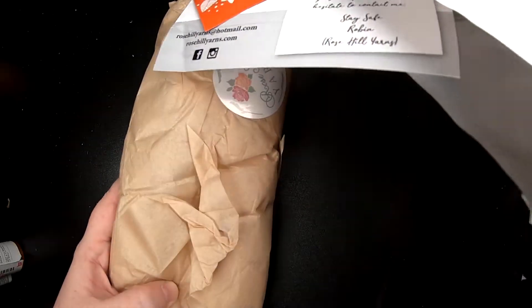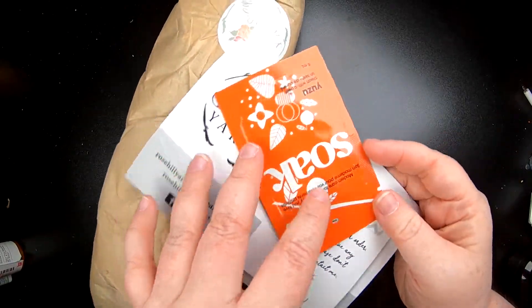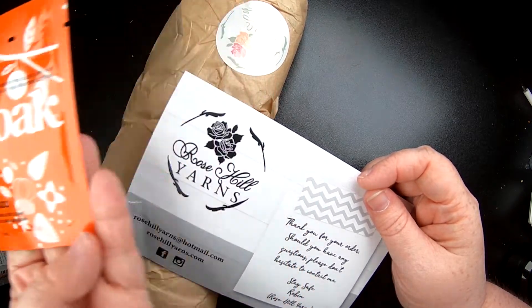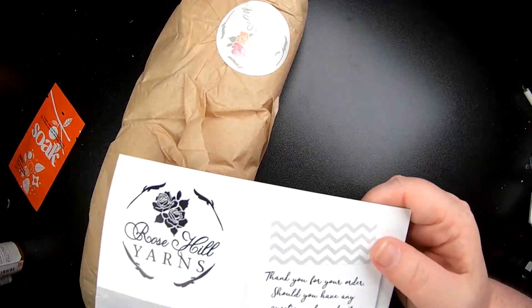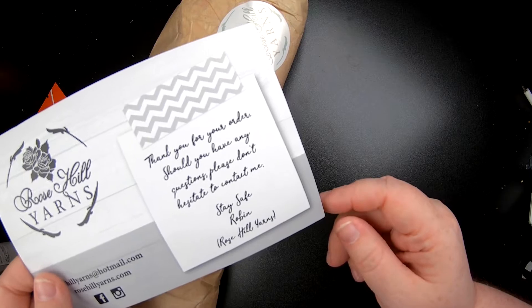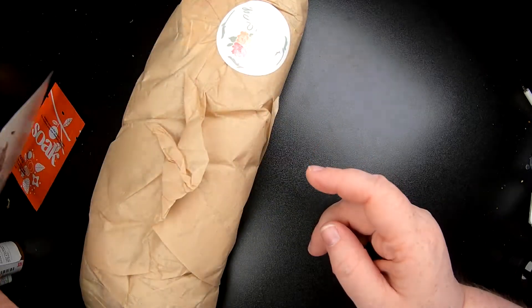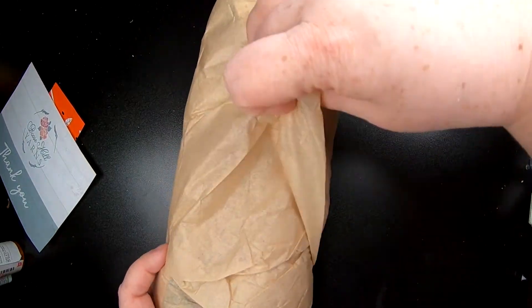I think it was called 'Autumn is Calling' or something like that. We got a Soak — ooh, I've never heard of that flavor. Then there's a Rose Hill Yarns thank you card. 'Thank you for your order, don't hesitate to contact me. Stay safe — Robin.' And I love their packaging, it is always so lovely.